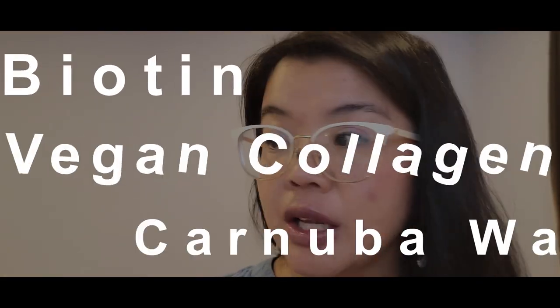It is supposed to go on matte white but then when it dries it becomes clear. It is formulated with biotin, vegan collagen, and carnauba wax. So yes, this is a vegan product — for all of our vegan beauty lovers out there, this might be a great product for you to try.